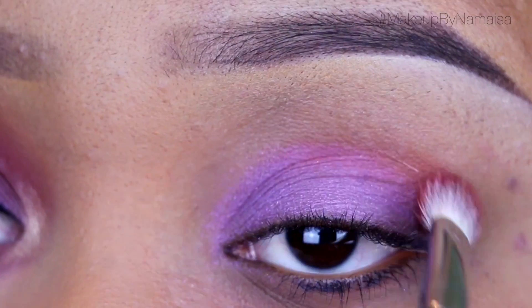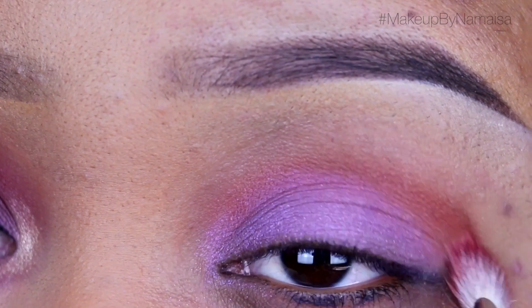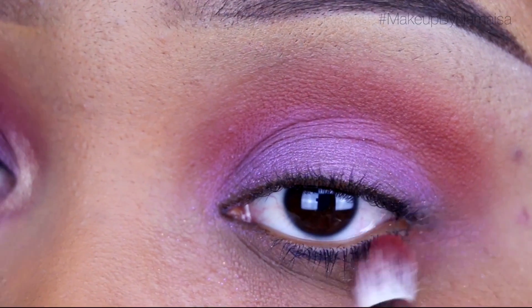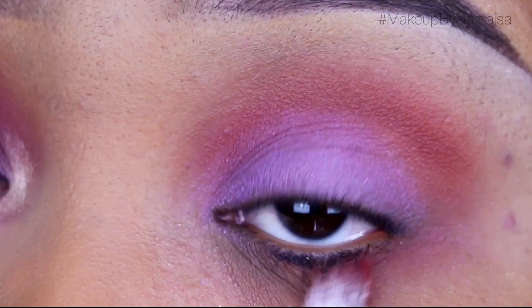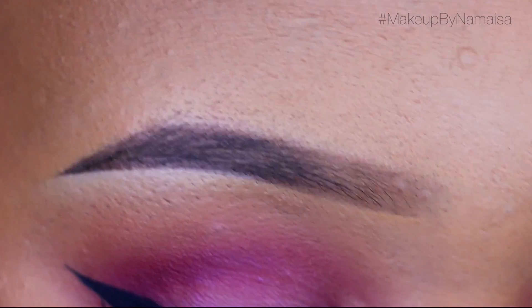Next I'm going to use one of my favorite eyeshadows — this one is called Morocco by Anastasia Beverly Hills — and I'm applying that right in my crease with a 217 blending brush by Mac. I'm also applying that right underneath my lower lash line and just smoking it out a little bit, blending it so it's not a harsh line.